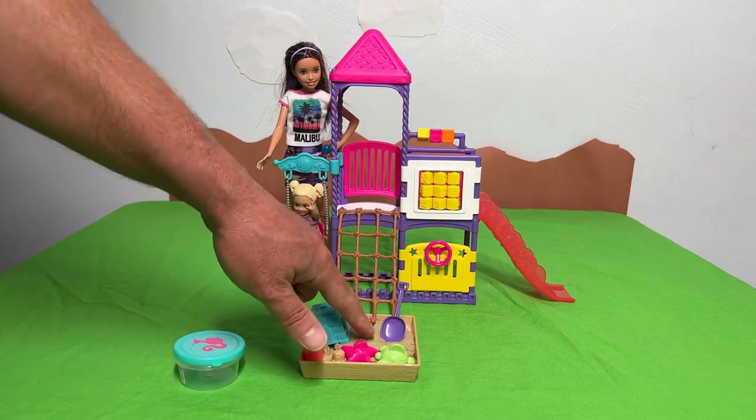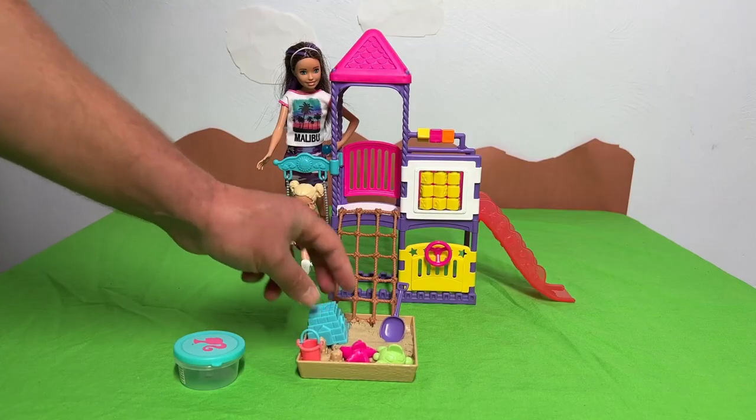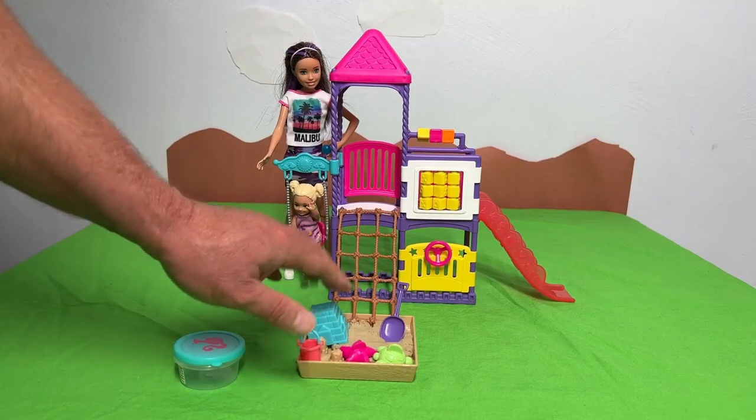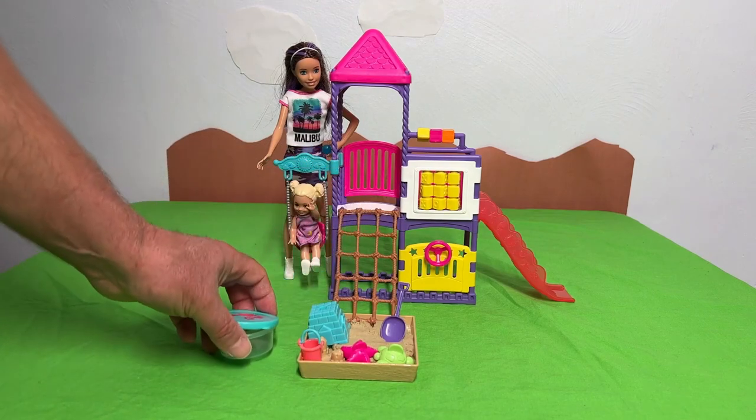Look at this — this is a type of pretend sand that goes in this sandbox. And you've got all kinds of sand toys right here, including a nice shovel. And the sand comes in this small container right here.